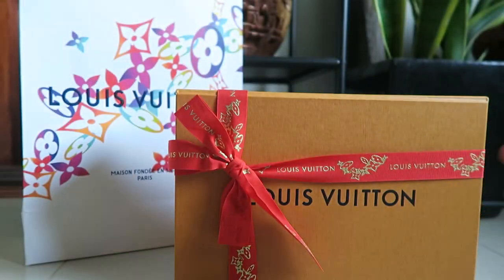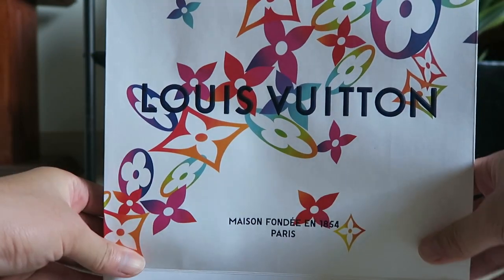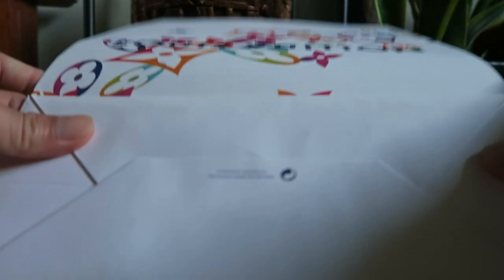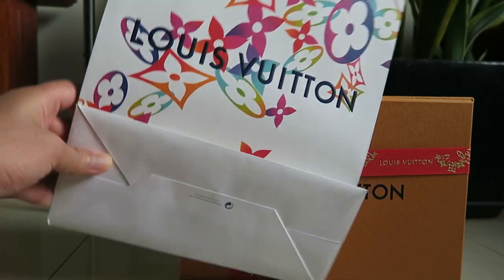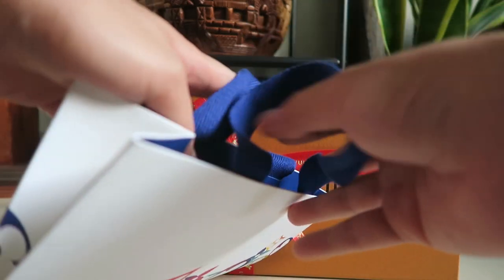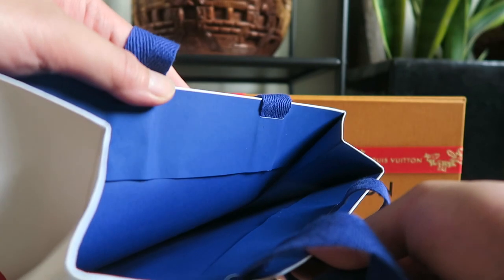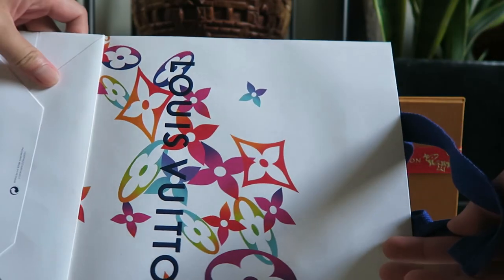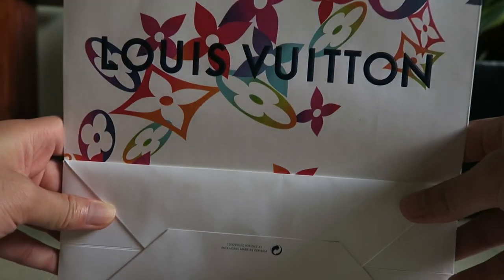Receipt as usual. Just to point out, guys, this one has been recalled and mine is made in Vietnam. This holiday shopping bag has been recalled. The reason is that the blue inside — a lot of them they transfer color into the storage inside — so that's why they recalled everything. But my SA was like, oh yeah, you can have it, and it looks quite beautiful.